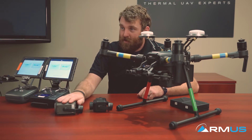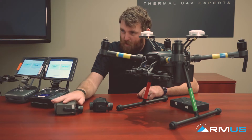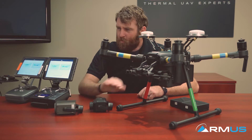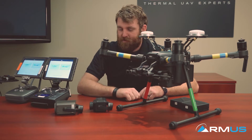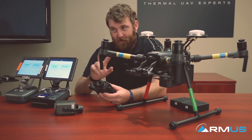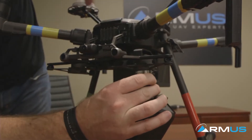Finishing off, we're going to talk about the camera systems. We've got the Z30 camera system on the table — that's the 30x optical zoom camera, very popular with law enforcement and for inspection needs. The other one is the XT2 camera system, which features not only thermal but an RGB daytime camera as well.